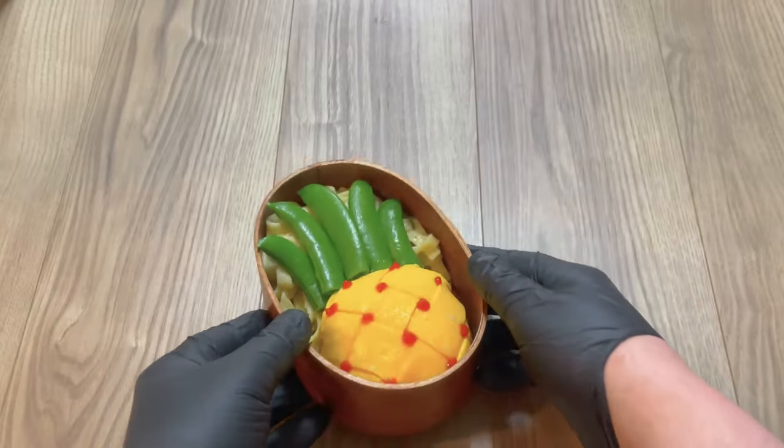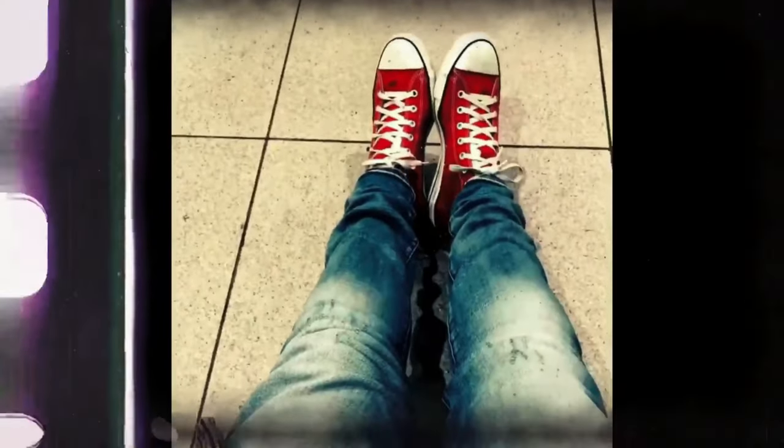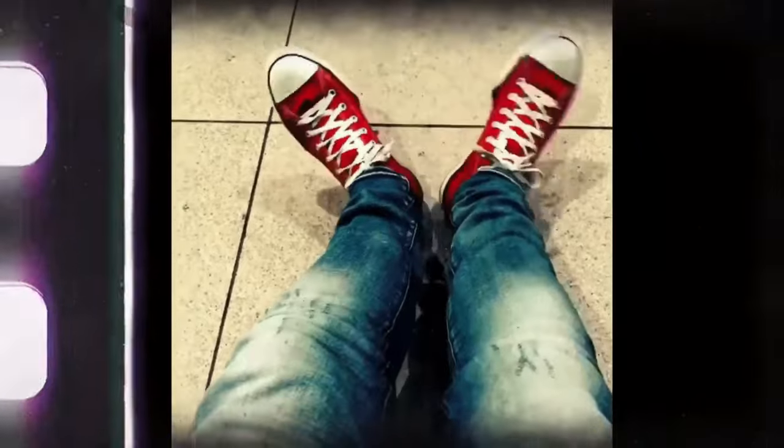This is the perfect charaben bento that would wow people who are really into pineapples. And that's how you make an om rice bento that looks like a pineapple. What does it taste like? Well, it tastes like om rice. Thank you for watching, and for more content like this please like and follow.